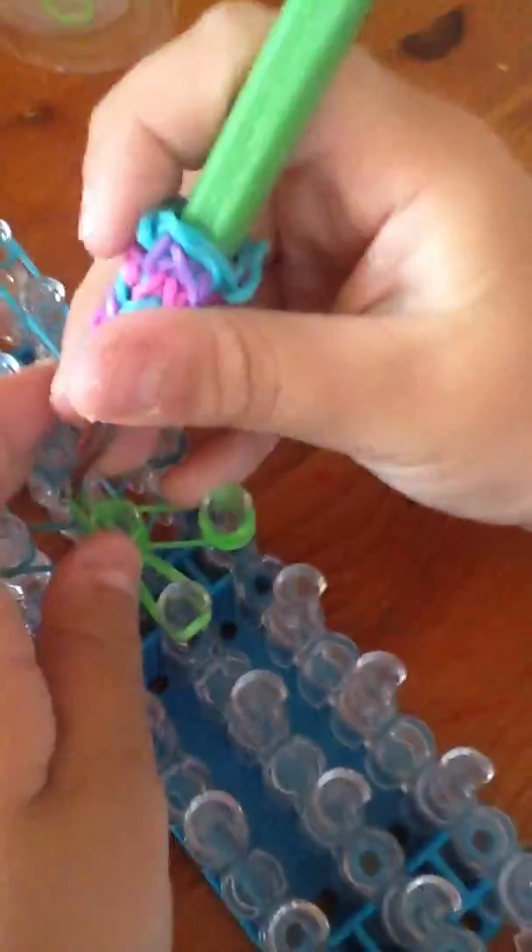Now we start looming. We take this last one over here and put it on the middle one over this. You need to do the whole entire thing until everything is finished, doing this.